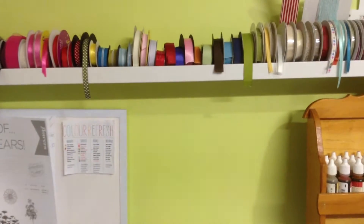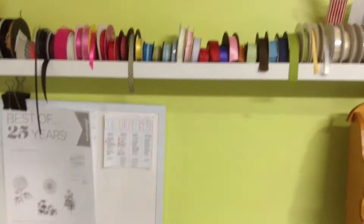I've got the ribbon shelf from IKEA. I think you're meant to put photos on them but they're great for ribbons because they've got this ridge on the edge so they don't roll off.